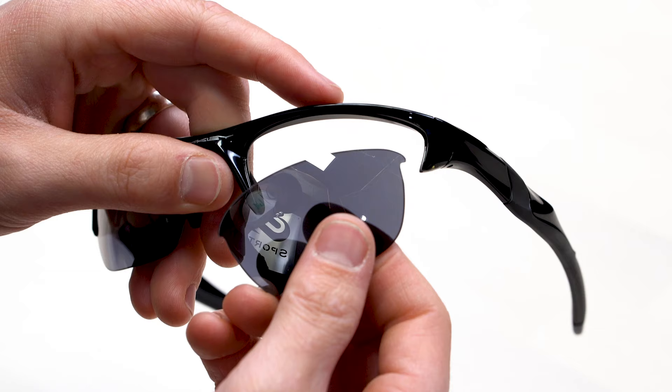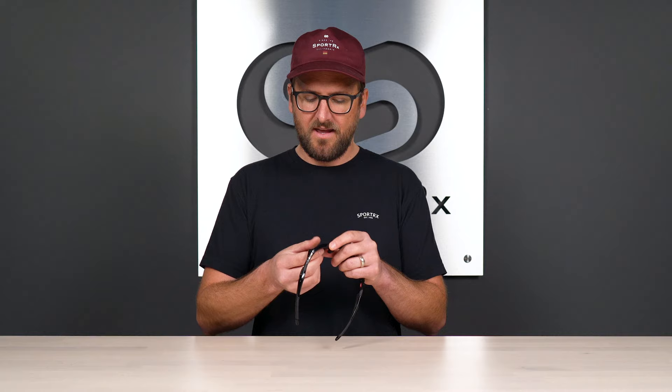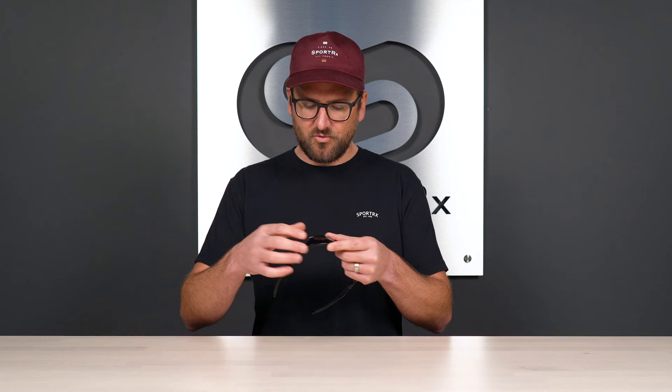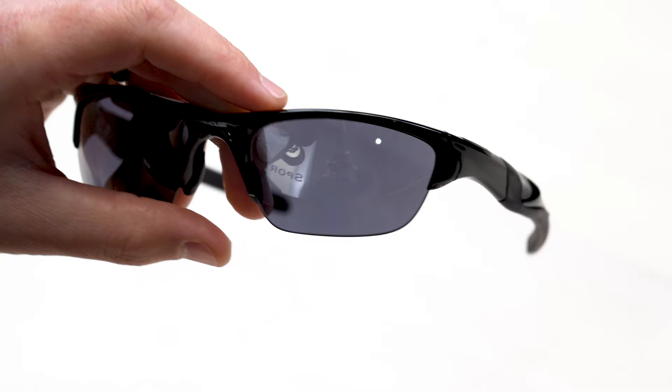When you're putting the new lens in, it's essentially just in reverse order. I like starting with the outside hook — put that in first. The hook goes in its nook, and you'll know when it's seated because the hook will disappear because it's in its home. And then you'll just walk it along the frame, and then you put a little pressure right there on the inner nasal area and push it up toward the top of the frame until you hear it click.